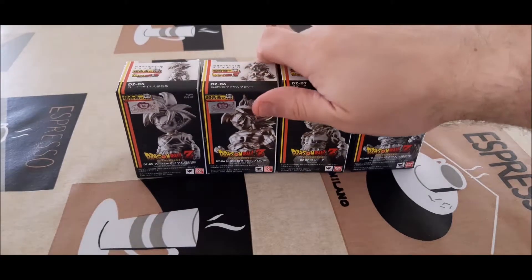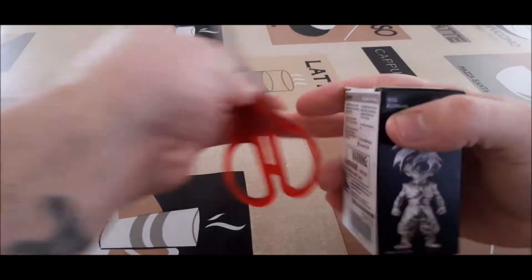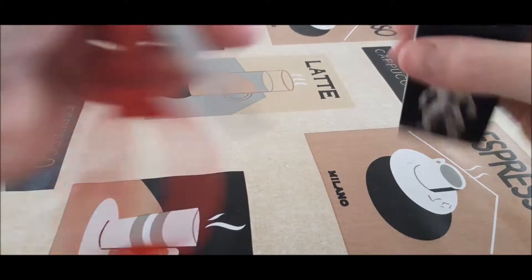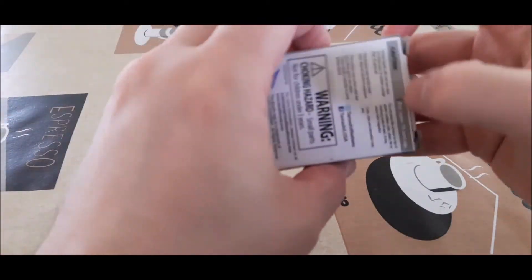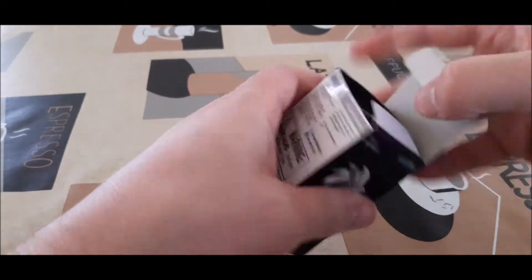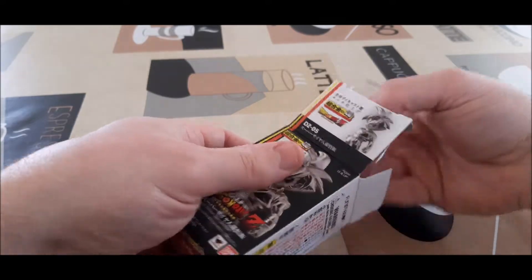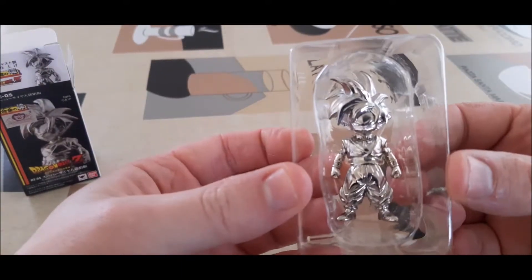Okay, so we'll start with Gohan. I haven't opened any of these, obviously, so I have no idea what's inside. In the first video I kind of butchered the boxes, so I'll try to keep the boxes in good condition while I open it up. And we've got the silver one for Gohan.